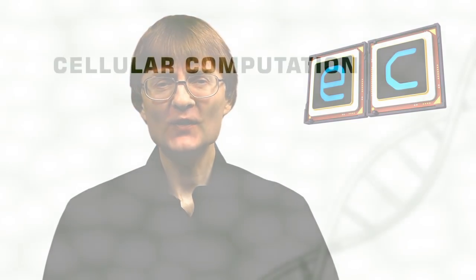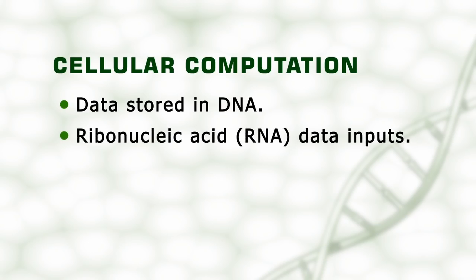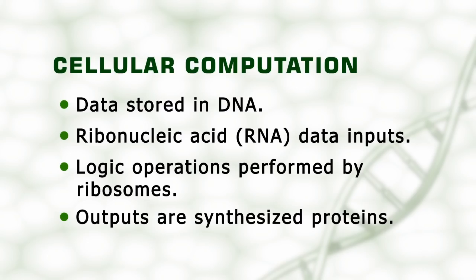Life itself is a computational process. Most cells store data in DNA, receive chemical inputs in the form of ribonucleic acid or RNA, perform logic operations using complex RNA molecules called ribosomes, and produce output by synthesizing proteins. All of the elements required to build an artificial organic computer therefore already exist in natural biology.